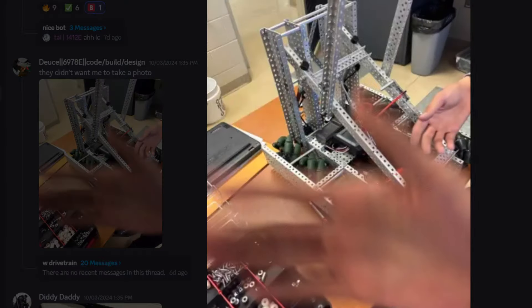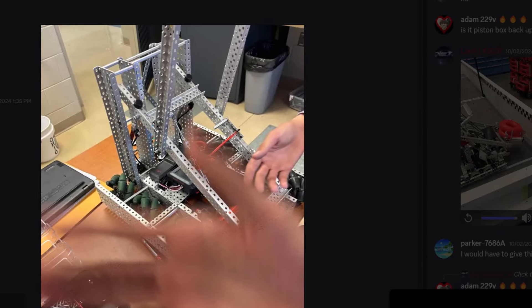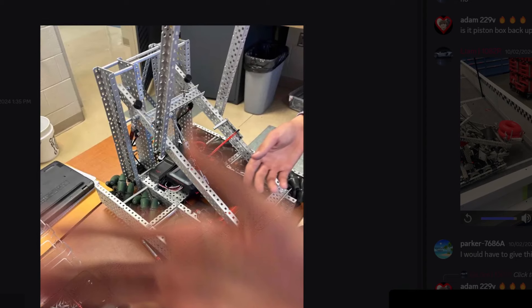Mechanom wheels — four inch mechanom wheels. Can't see anything. There's no intake either. There's a piston here in the middle. I don't know how to feel about this. I'm going to give it an F tier.